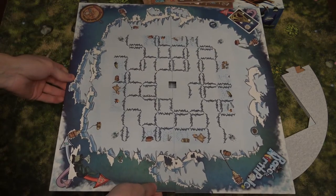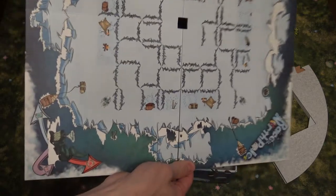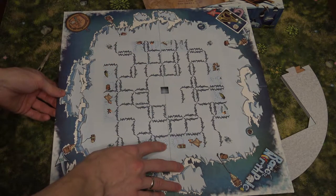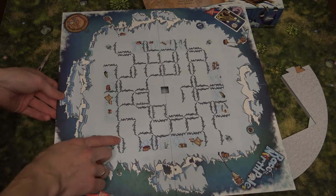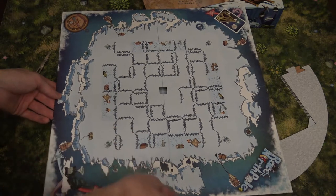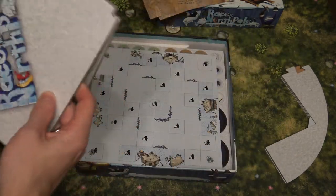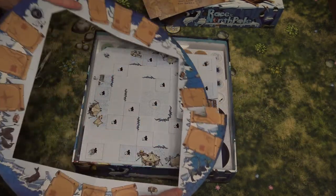The board is basically the same — it should have the same linen finish everywhere. Maybe the colors are a little different, or it just looks that way. I need to compare the first and second editions together in a video soon. It's a sturdy board — I like that.